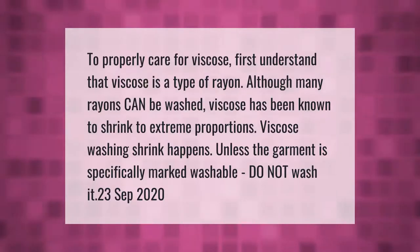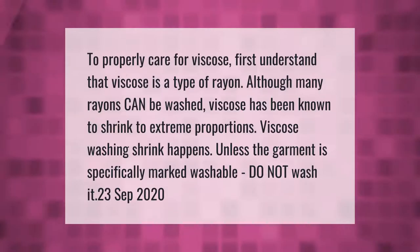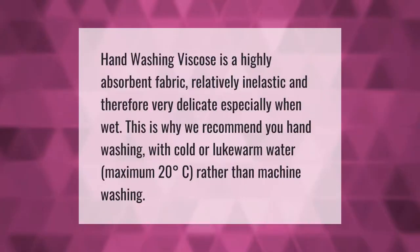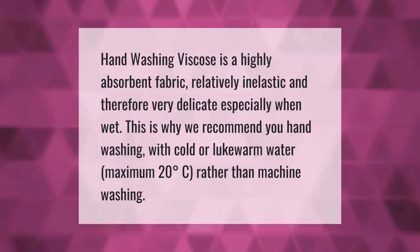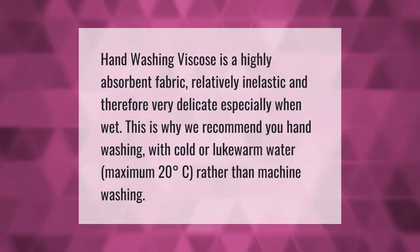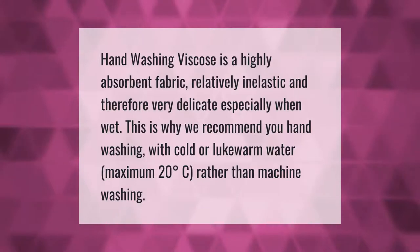Do not wash it. Hand washing viscose: viscose is a highly absorbent fabric, relatively inelastic and therefore very delicate, especially when wet. This is why we recommend hand washing with cold or lukewarm water, maximum 20 degrees Celsius, rather than machine washing.